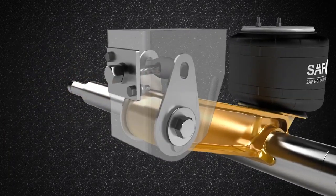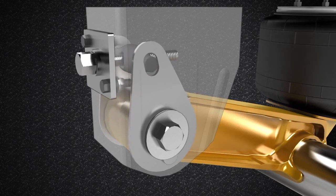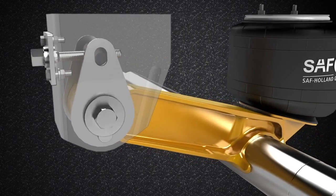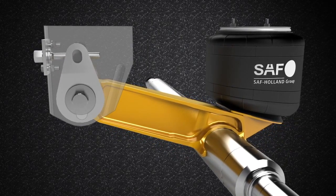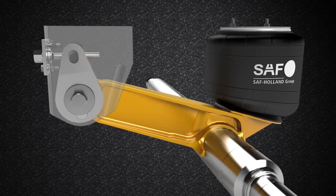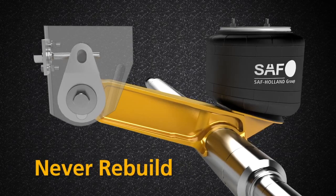Inside, as the Swing Align adjustment screw is turned, it moves two teardrop-shaped levers back and forth, easily aligning the axle. When turning the adjustment screw, the 550 foot-pounds of torque that is set from the factory on the suspension pivot connection is maintained at all times. Because of this unique design feature, with Swing Align you never have to loosen, re-torque, or re-build your pivot connection.